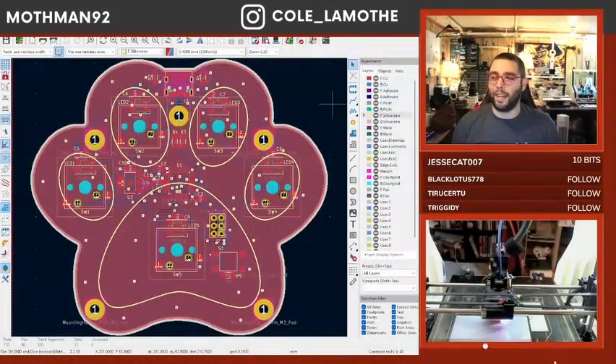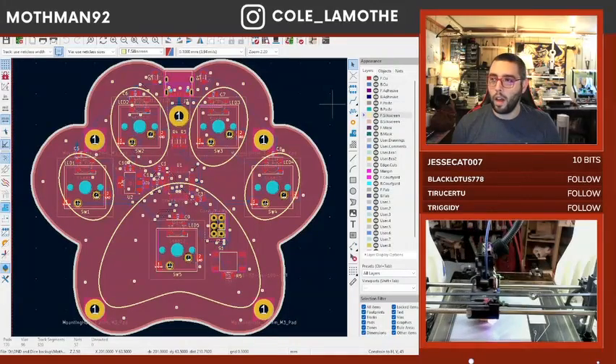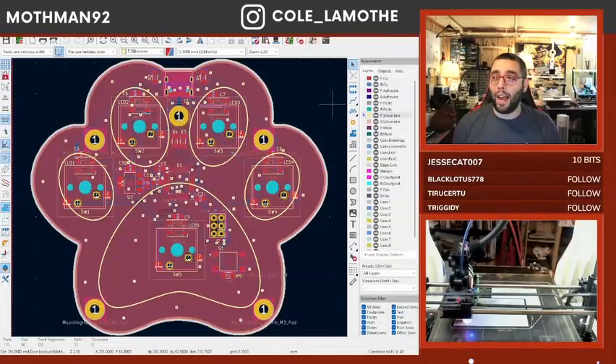This is basically where we left off last time. Since then, I haven't touched Keycat, I haven't looked at the PCB. I have, however, started...